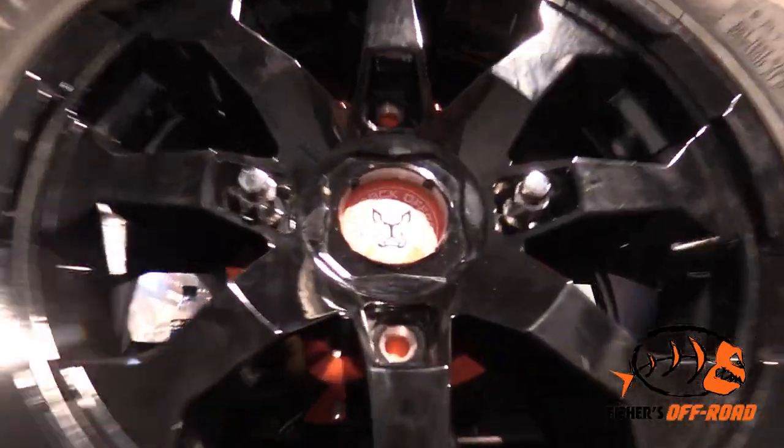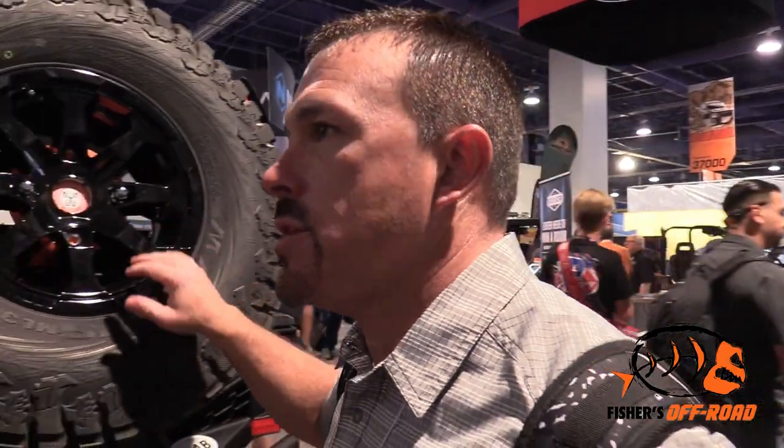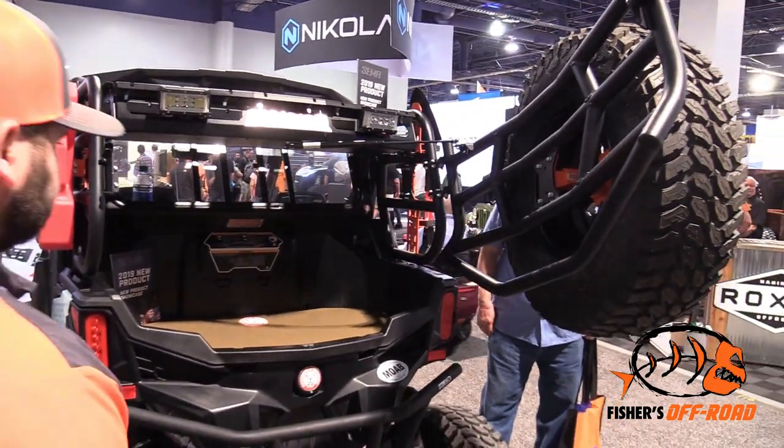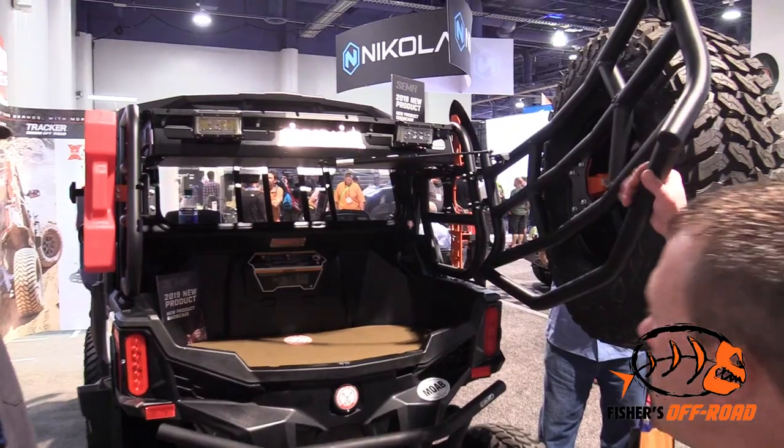As for pricing, it depends on the model — Generals, Rangers, Razors, expedition rack type — so it fluctuates. But you're looking at between $800 and $1,000 for the racks. The add-ons like spare tire mounts range from about $70 to about $135 to $145 depending on the item. The heat shield retails for $99.99, so about a hundred bucks.